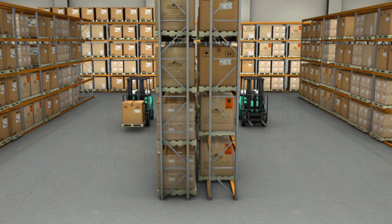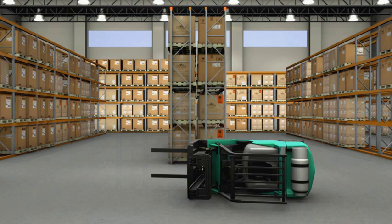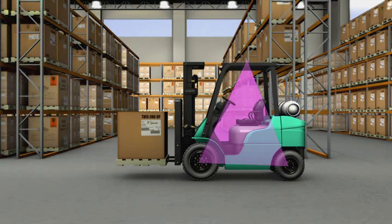Consider two trucks — one with a load four to six inches above the ground, and one unloaded. If these two trucks had to take a turn quickly, which one would resist tipping laterally the most? The truck with a load. The combined center of gravity of the loaded truck is closer to the base of the stability pyramid than the unloaded truck, giving it more room to move side to side before crossing over the stability pyramid. The closer the center of gravity is to the boundaries of the stability pyramid, the less it takes for the truck to become unbalanced and tip over.